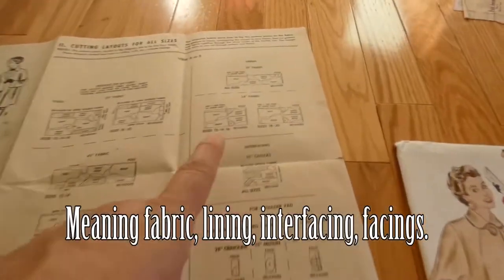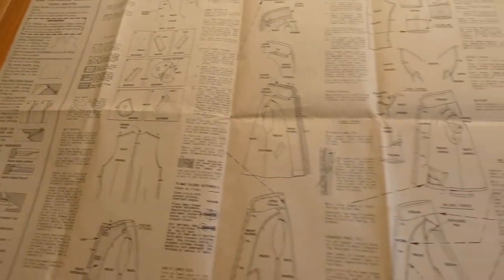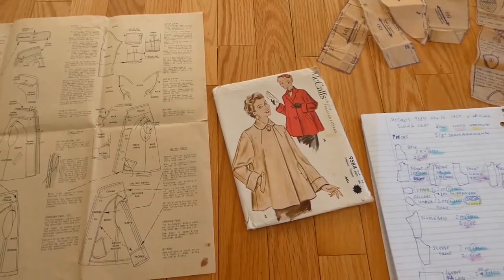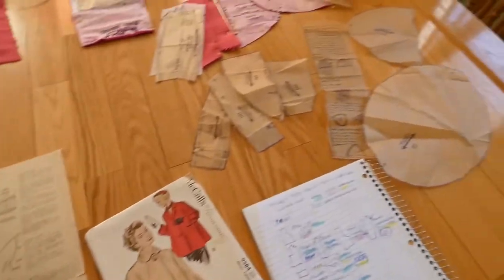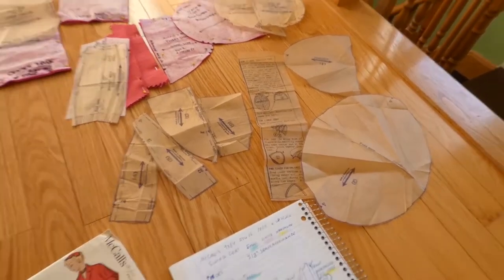I had to make notes because I was getting confused. The sewing pattern shows you what you're cutting out but doesn't really tell you much otherwise, so I decided I needed to write it down on a piece of paper. Luckily all the pieces were there — I got the cover, the instructions, and instructions on how to make shoulder pads, which I don't think I'm going to make.